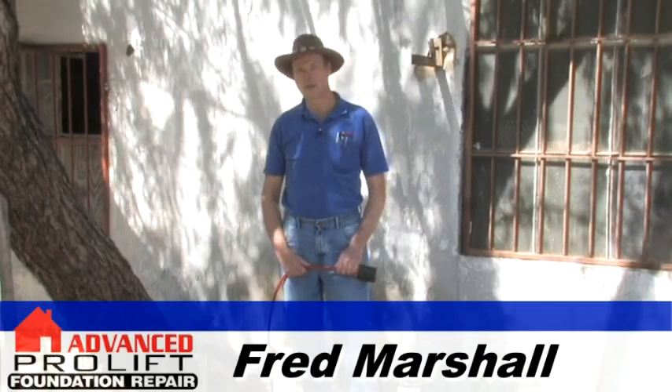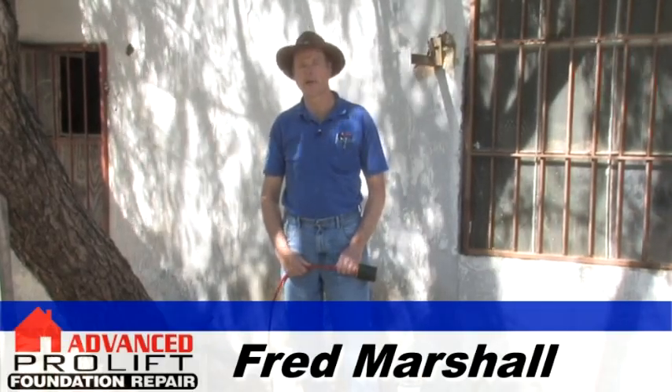Hi, I'm Fred Marshall with Advanced Foundation Repair and I'm here today to talk to you about leak tests. Leak tests do not locate leaks — they just tell you whether or not you have a leak. Leak tests are normally performed after a foundation is lifted to see if the lifting has caused any leaks.